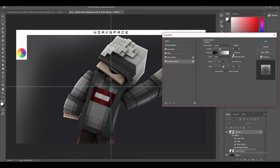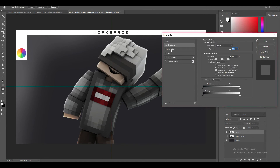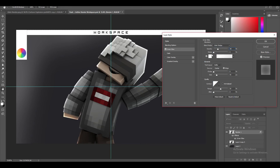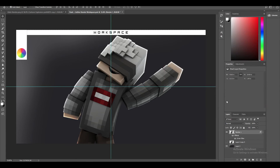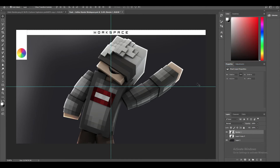Then move to Gradient Overlay: blend mode Overlay, opacity 40, keep Reverse unchecked, Align with Layer checked, 90 degrees, 100 scale. Click OK when done. Then right-click your render layer, go to Rasterize Layer — that squishes everything together. Double click it one more time, add another inner glow, change blend mode to Color Dodge, opacity to 30, choke to 5, size to 20. Click OK, then right-click the render again and click Rasterize Style. It seems like a lot but you'll get the hang of it.